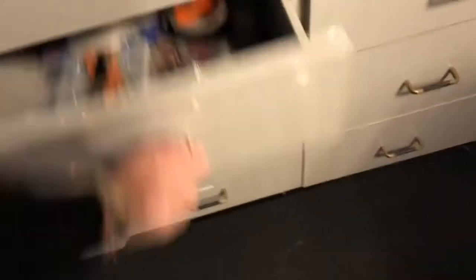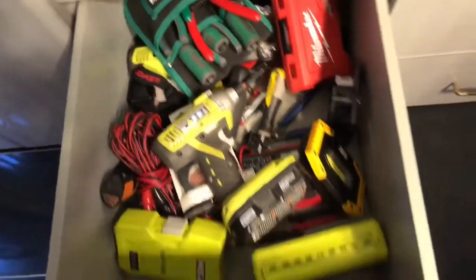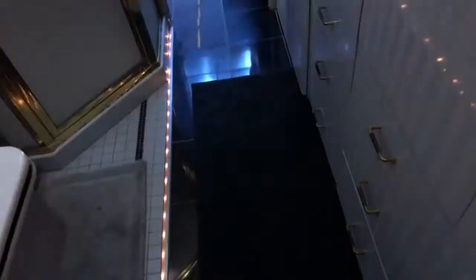Just some extra storage here, tons of drawers to keep various things in. You always need batteries, screws, and tape, and you've got to keep tools on the bus — so I keep all that stuff handy. We've got this broom closet area. I keep a Swiffer in there — like to keep it nice and clean.